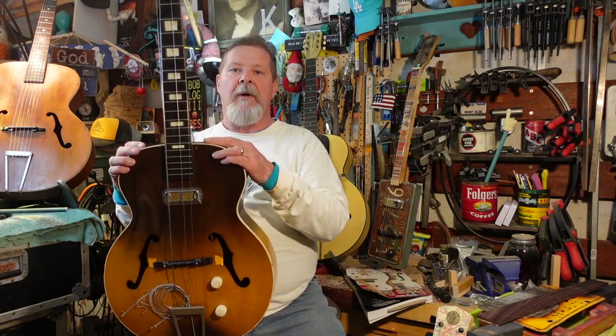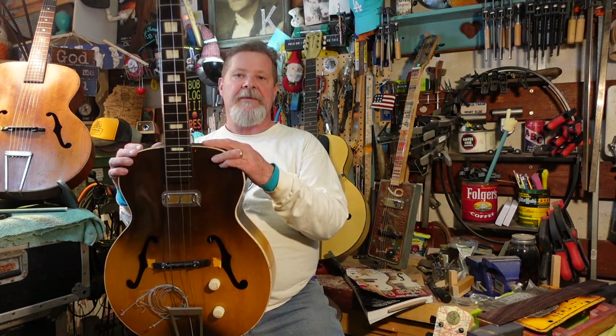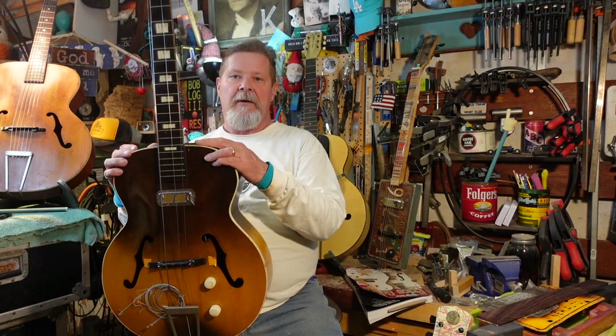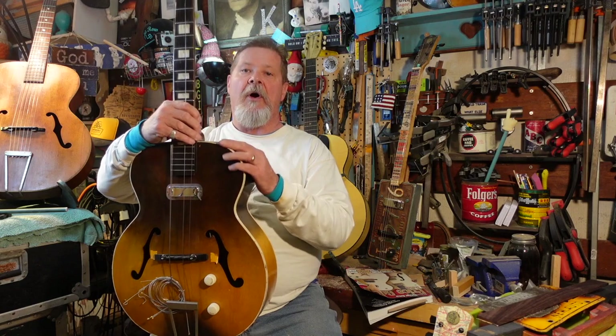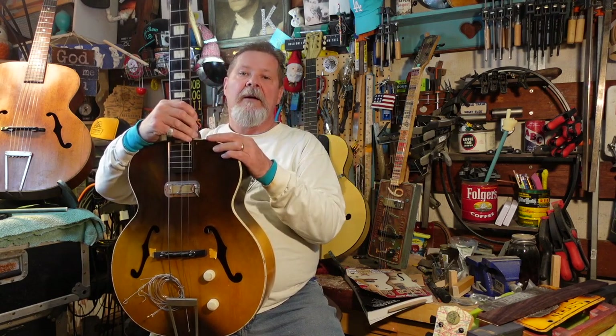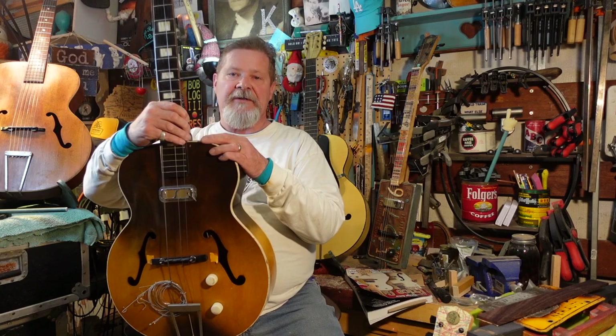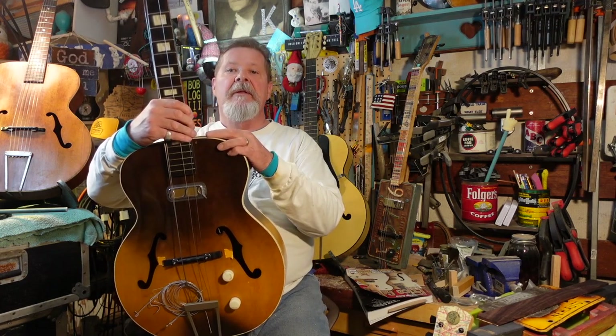I'm going to show you a couple of guitars you've seen before, and what caused me to make the decision to run a bolt through them or do absolutely nothing — and ultimately what affected my decision to start off with kit guitars instead of playing with these necks. We're going to end this episode by me showing you a couple of things you're going to need if you're going to accompany me down the trail of actually doing a neck reset yourself.